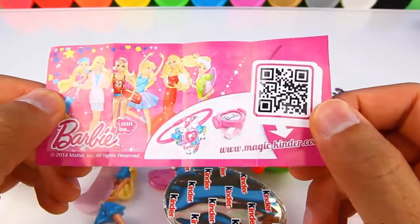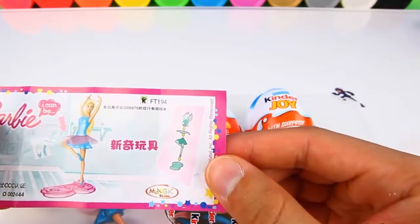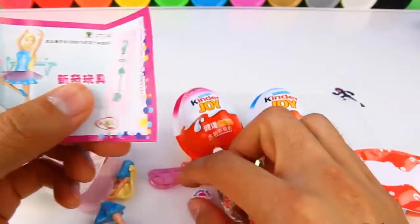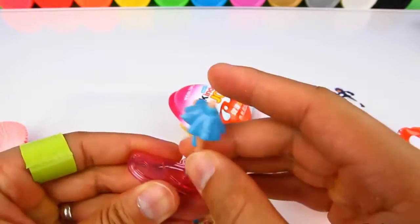Inside there's a little Barbie toy, and it looks like it's a Barbie ballerina. Here are the instructions of how to put it together. First we put this leg piece into the stand.